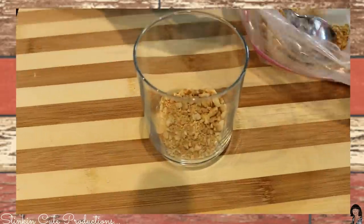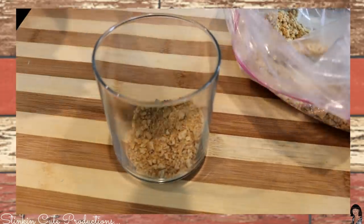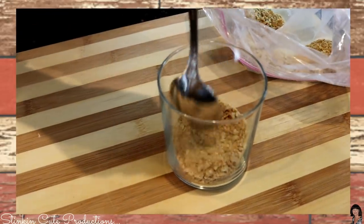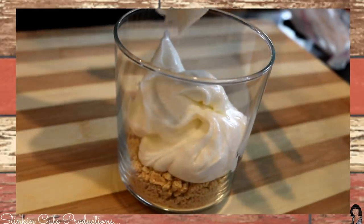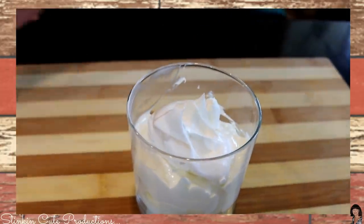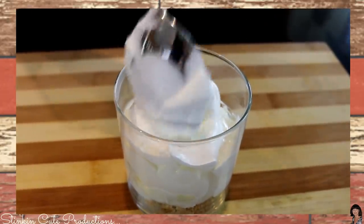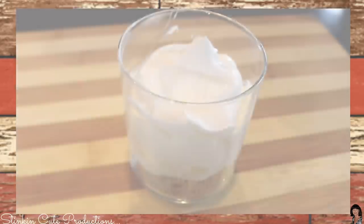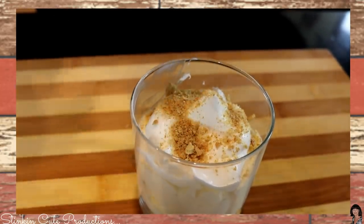I'm going to make a little parfait for Kelly and I to taste test. You could do this in a wine glass to make it more festive. We're going to add our whipped topping on top — it doesn't take a lot, just a little bit, kind of swirl it around. If you had a piping bag you could pipe it on. Then we're going to take some of our reserved graham cracker and just give it a sprinkle.